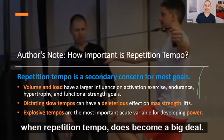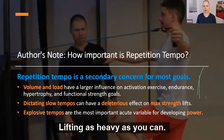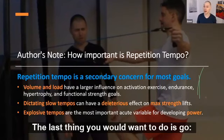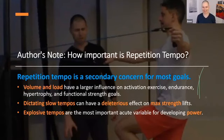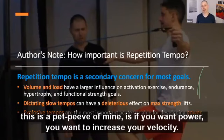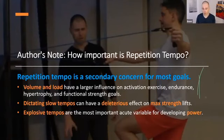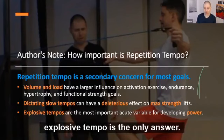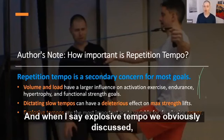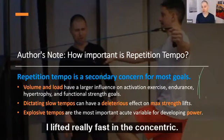There are two times when repetition tempo does become a big deal. Dictating slower tempos to somebody trying to perform max lifts is a bad idea — if they're doing a one rep max, they need to just lift. The other thing, and this is a pet peeve of mine, is if you want power — to increase how high you can jump, how fast you can sprint, how hard you can throw — explosive tempo is the only answer. It can't just be lifting really fast on the concentric; that's not explosive.